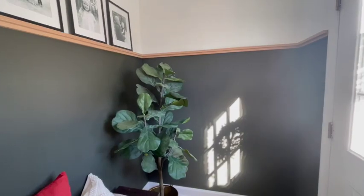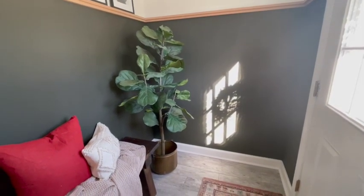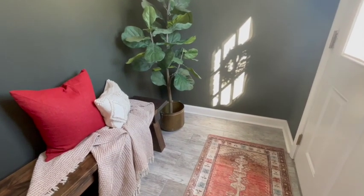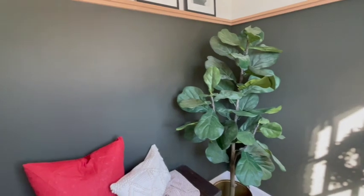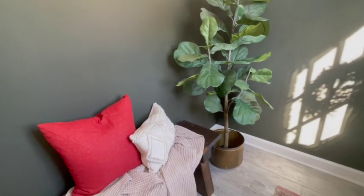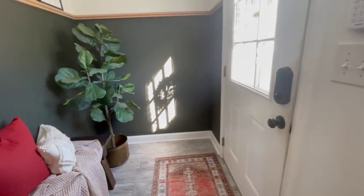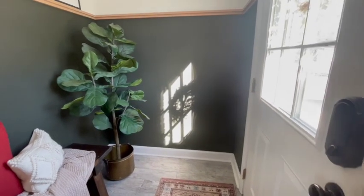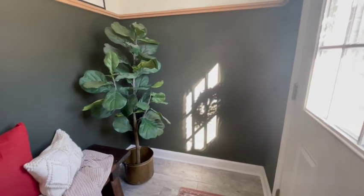Originally I had planned on stopping here. I have this faux fiddle leaf fig in the corner and I love it — I think it looks very realistic — but this space lets in so much light that I felt like it was just begging for a real plant. My tip to you: if you've got an entryway or any space that doesn't have a lot of light, really explore getting some great quality faux plants. But for this space, because of the light, I really wanted to do something real, so you're about to see me swap this out.